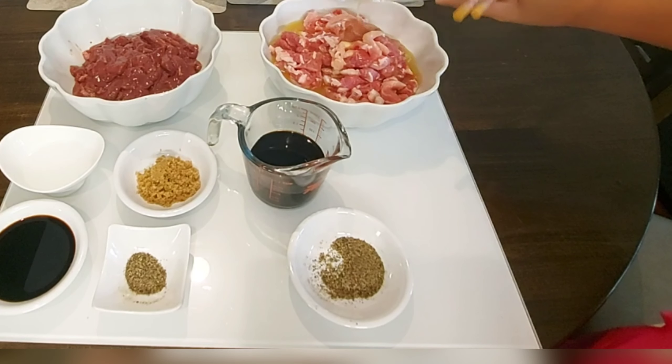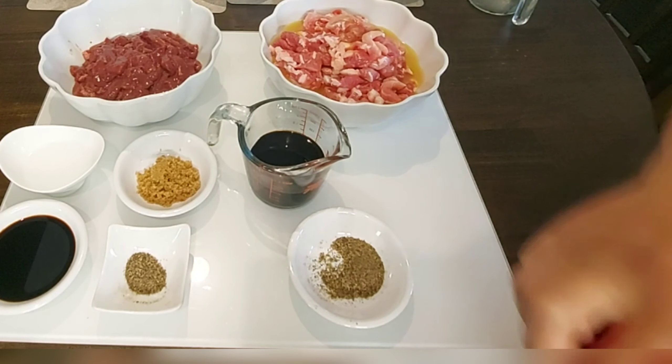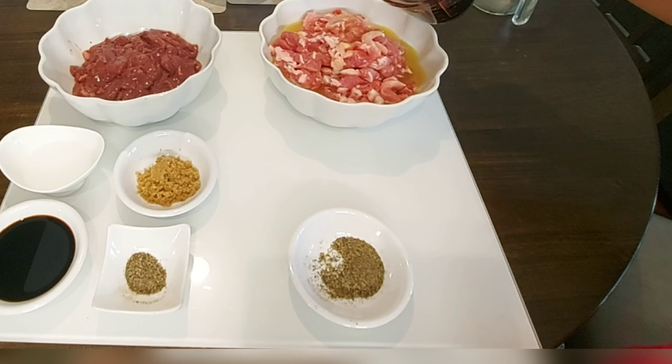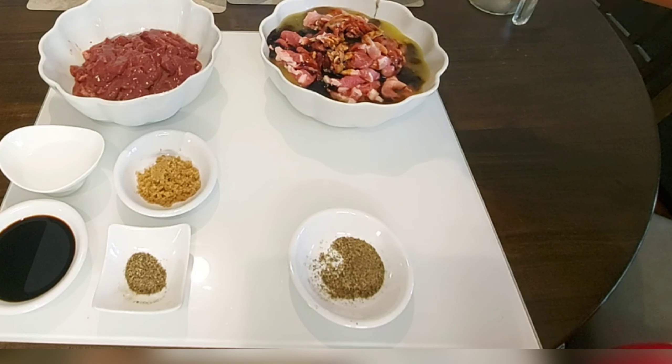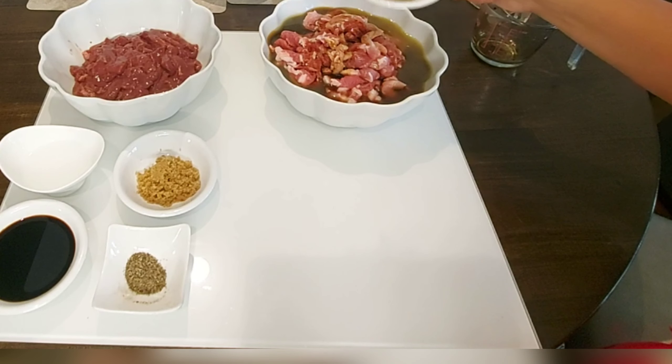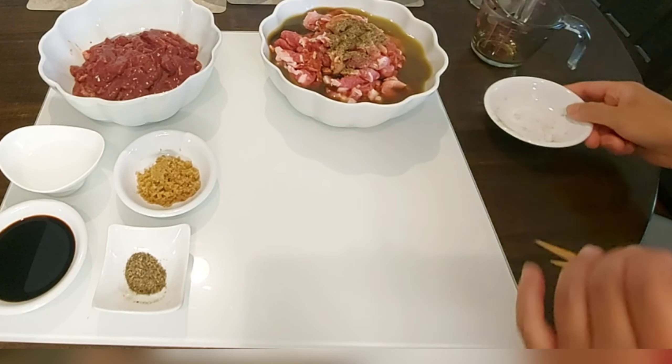Pour it into the meat. And we need also ½ cup of soy sauce. We will put it in to marinate our meat. And also, 2 tsp of ground black pepper.